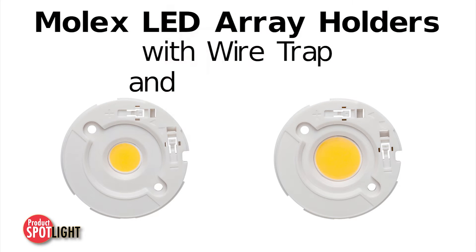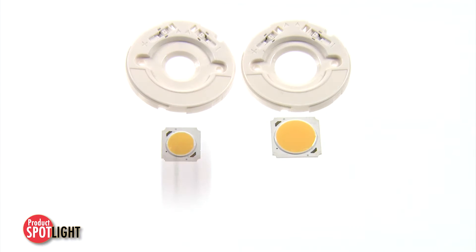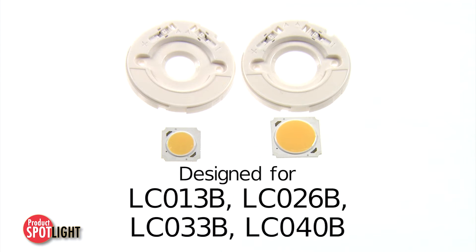The Molex LED array holders with wire trap and push button are designed specifically for the Samsung line of products: LC013B, 026B, 033B, and 040B.